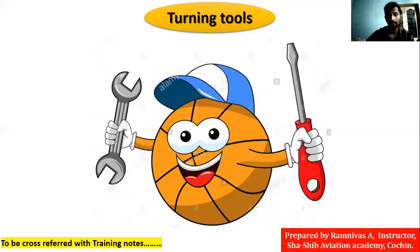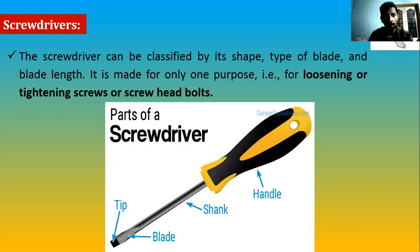Let's go back to class — turning tools. We have already discussed a lot on this topic. It has been one month since we had classes, and I guess you have almost forgotten a lot of things. So let's see what we have covered already — it will be like a revision. At the end of the week we'll have some online exams. What are turning tools? We can turn something with them — like the wrench and screwdriver you see in the image. These two are commonly used turning tools.